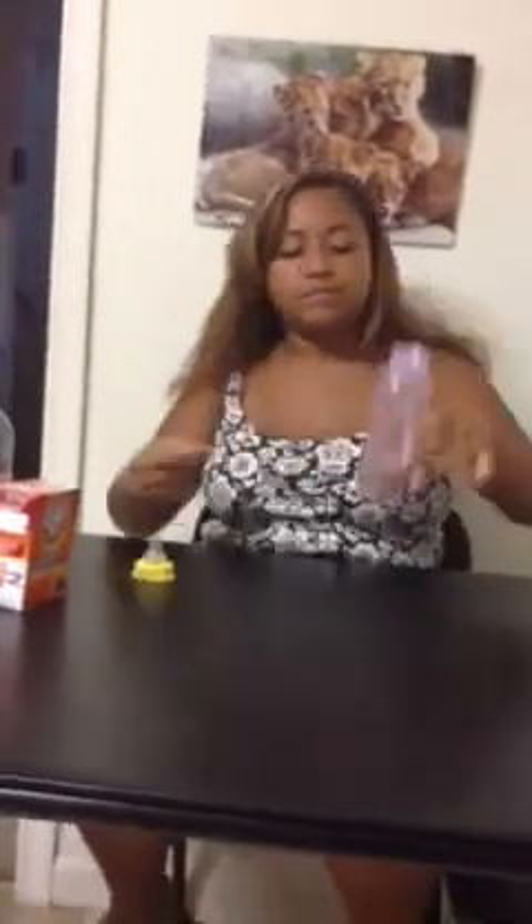Hi. Usually I sing, but today I'm going to be making a chemical reaction. This is a baby bottle with baking powder and vinegar. I'm going to be adding more vinegar. I have napkins put off to the side. This is going to make a mess, so be prepared to clean up yourself.